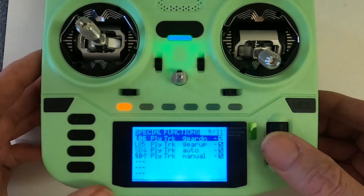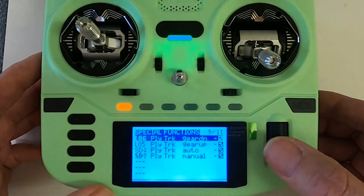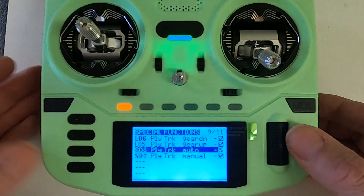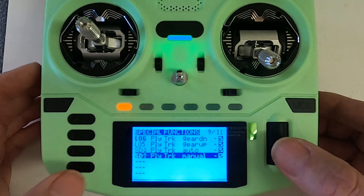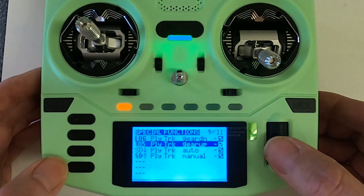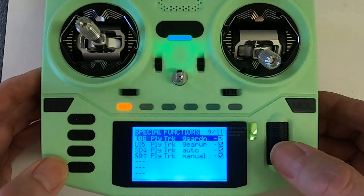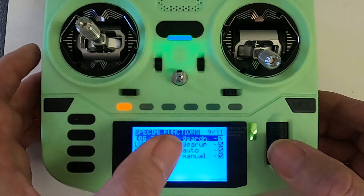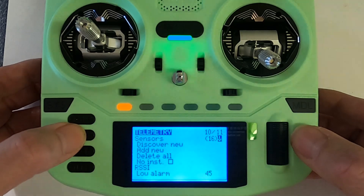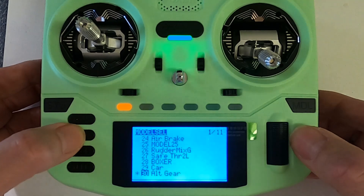Now let's look at the special functions. I've set up audio alerts: gear down, gear up, and auto — which tells you whether it's working automatically or will be manually lowered or raised. For each alert, you pick the logical switch, select play track, and then pick the track you want to play when that switch is activated.